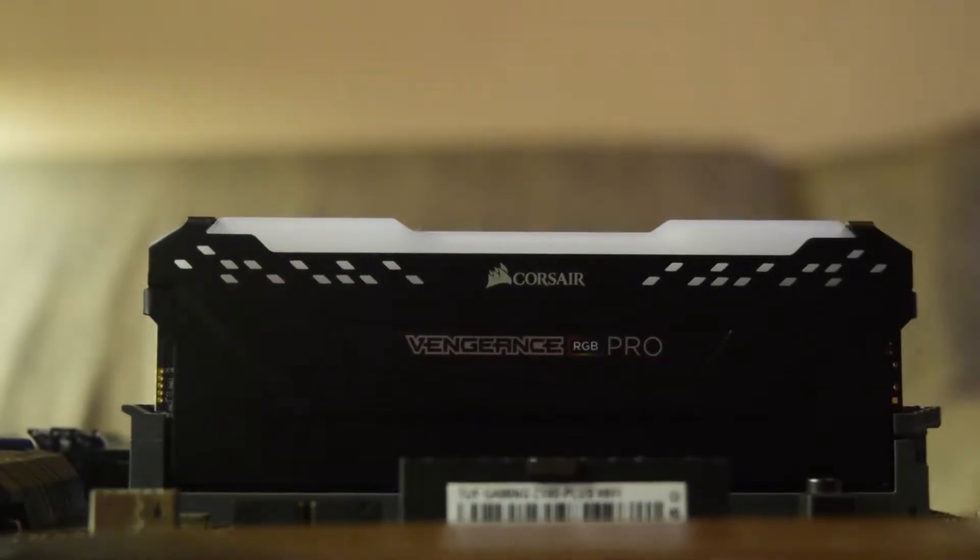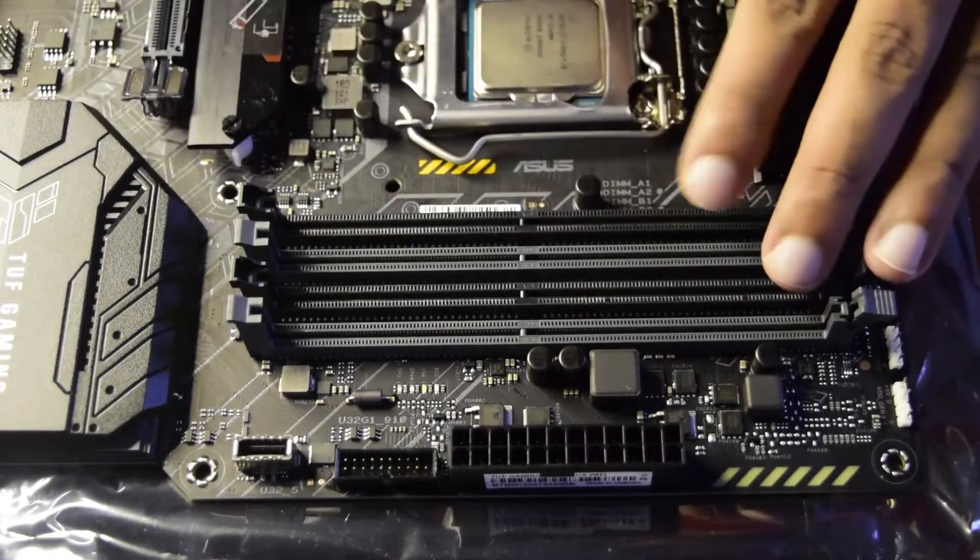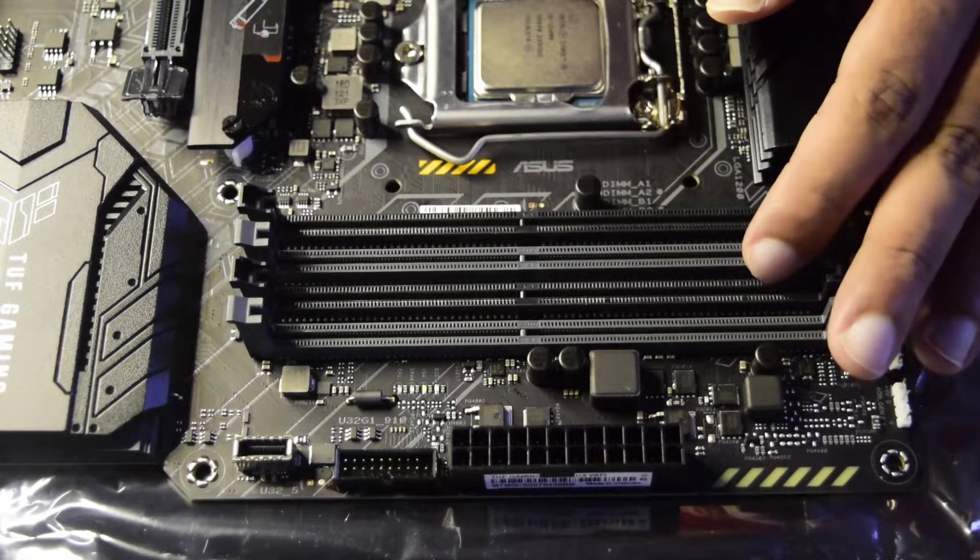Hello guys and welcome to my channel. Today in this video I am going to tell you how to correctly install RAM on your motherboard. If you are new to assembling a computer, this is the tutorial for you.